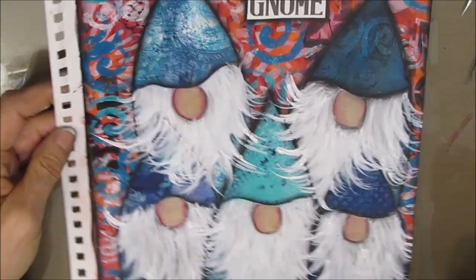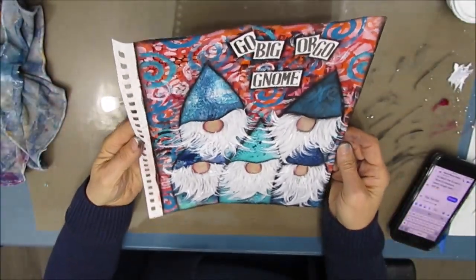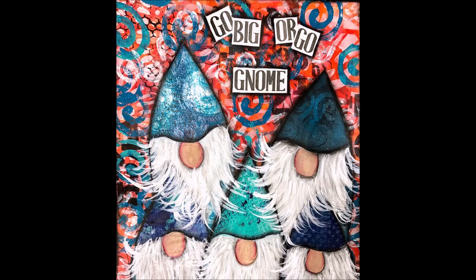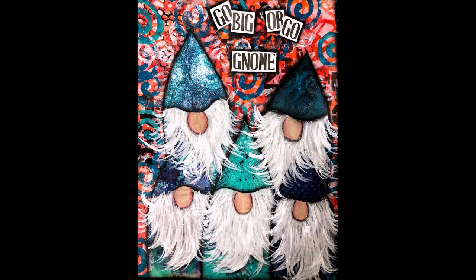And there is my finished page — I absolutely love it, I hope you do too! Thanks so much for watching. Give me a thumbs up, leave me a comment down below, check out the description box for any links. Now go get creative!